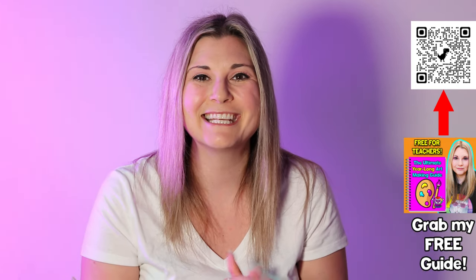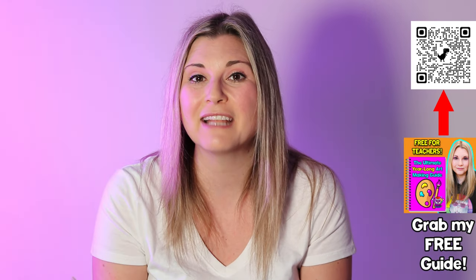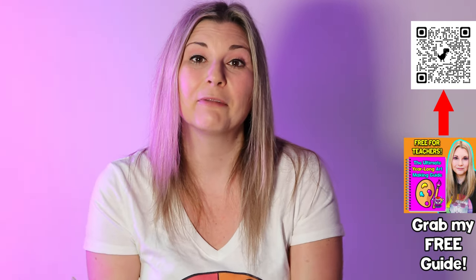If you're looking for some pre-planned Jean-Michel Basquiat or Pablo Picasso self-portrait art lessons, I do have those as fully planned art lessons with examples done, step-by-step pages, rubric, and reflection pages — everything's done. You can check them out by clicking the links below in the description of the video.